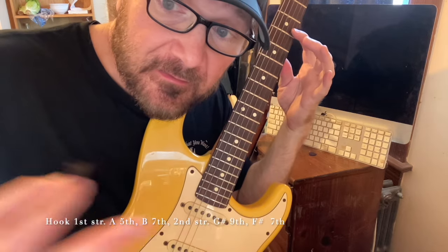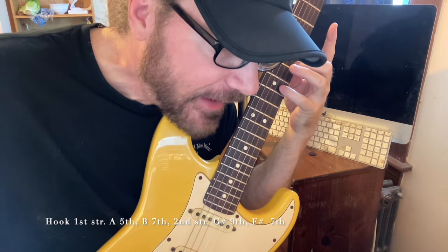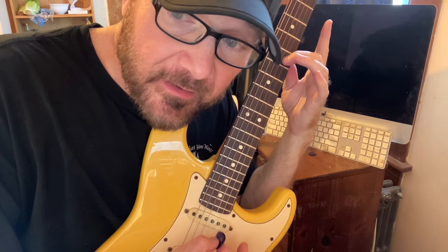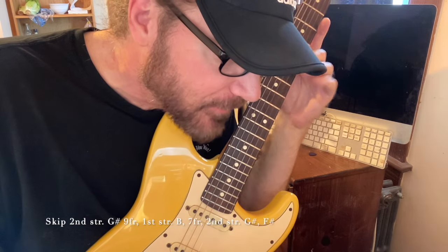So we're picking A, hammering the B, and then going to the G sharp on the second string with a hammer from nowhere. Then a pull-off to F sharp on the seventh fret, second string. Then the next part — what I'm calling the skip — is starting on the G sharp and sweep picking the B to the B. So: nine, seven, G sharp, B.